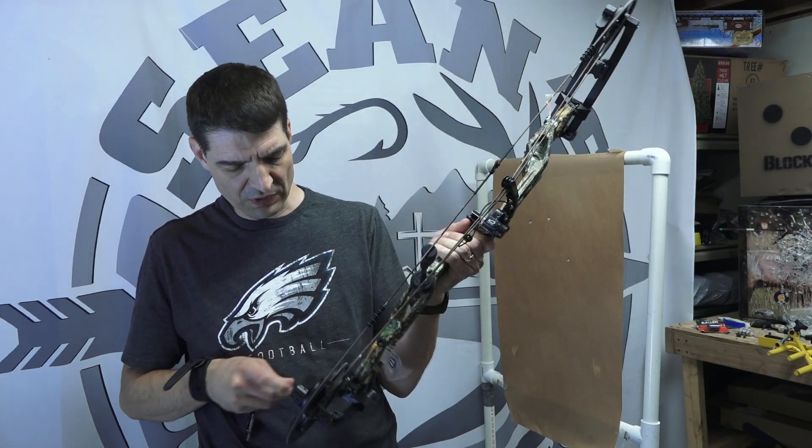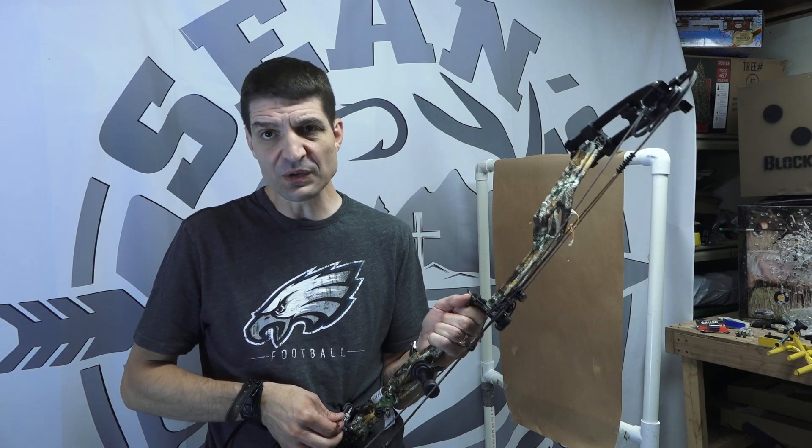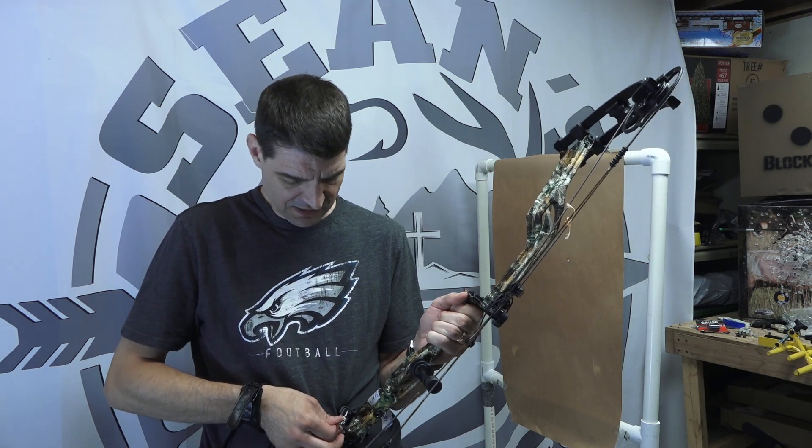Since I'm giving this bow away and taking the arrow rest back off, I'm not going to bother getting it perfect with the vertical. I'm going to loosen these and put that quarter turn back in counterclockwise to get it back to where we had it, so it's close for whenever one of you gets this bow in the giveaway.